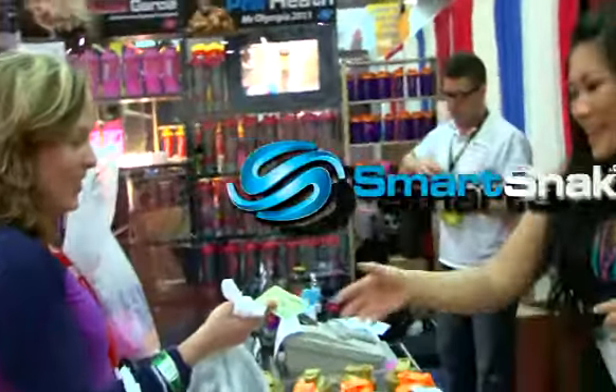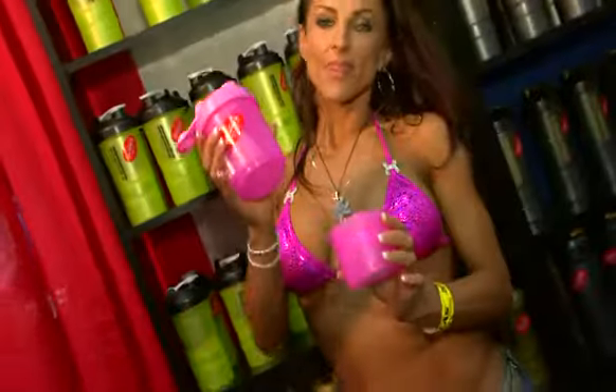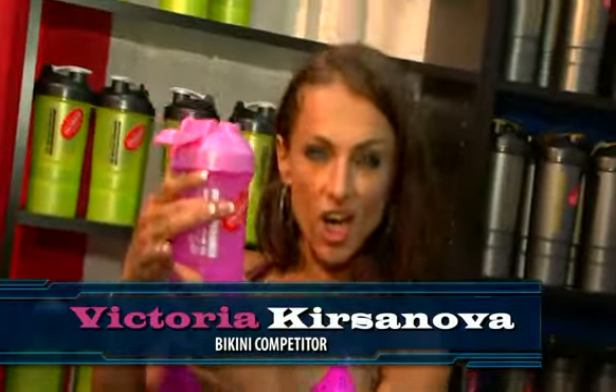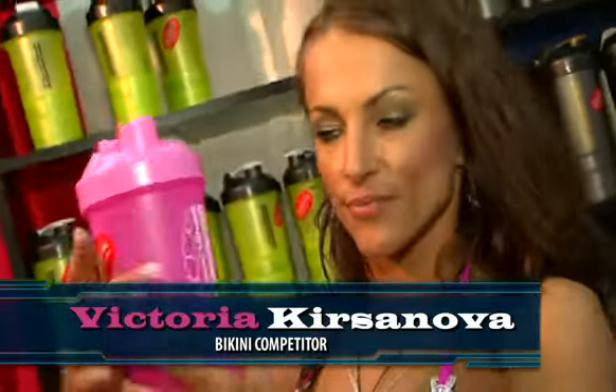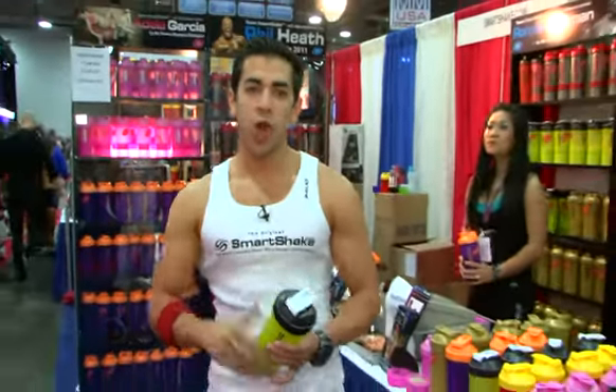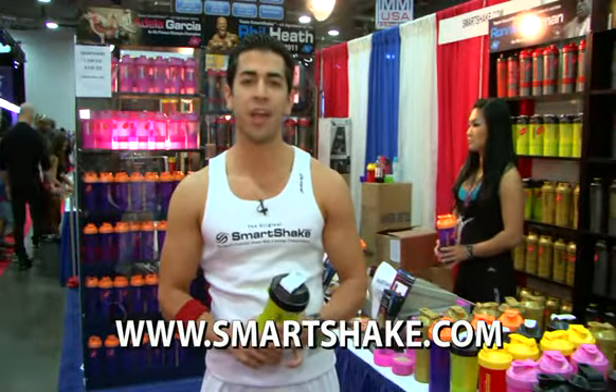Yes, very much convenient. That's what drew me to it. The best shaker in the world. I use it. Now that you know how it works, order yours today at smartshake.com.